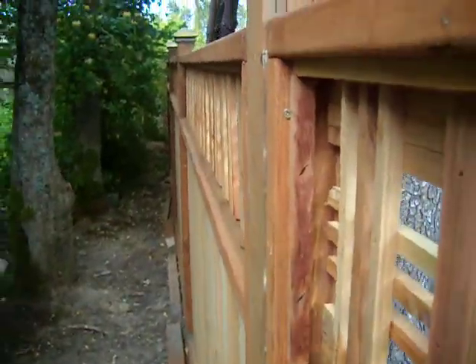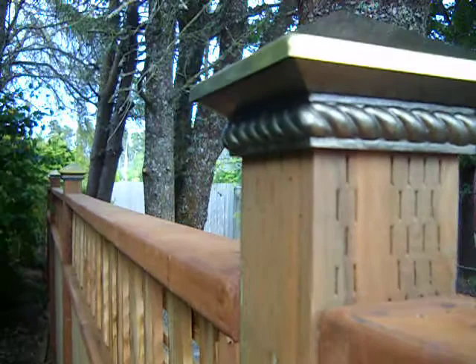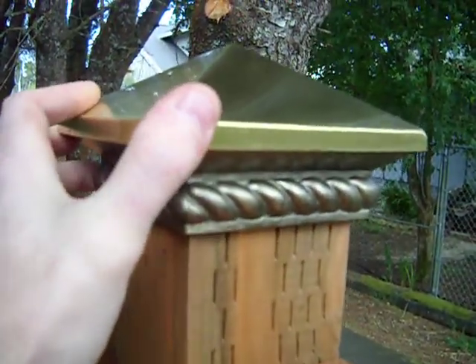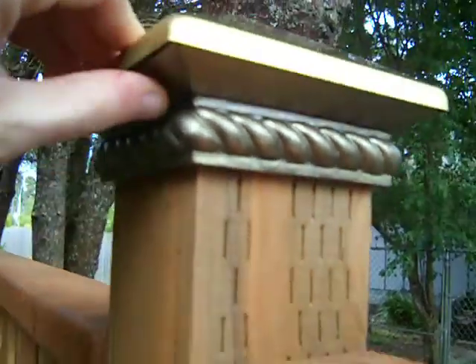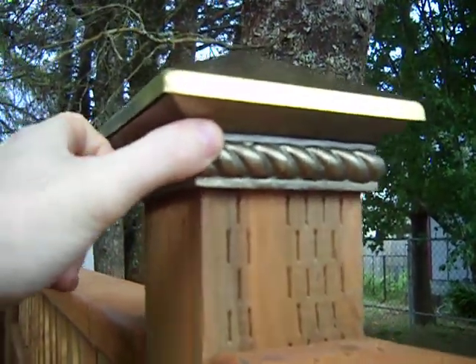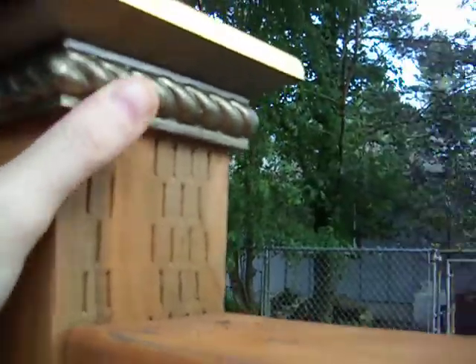Okay, this is my review of this here item, these pyramid fence post caps. These are brass tone, and actually the top is brass. The rest of it is like some kind of a polystone resin kind of stuff, but these are very heavy duty.